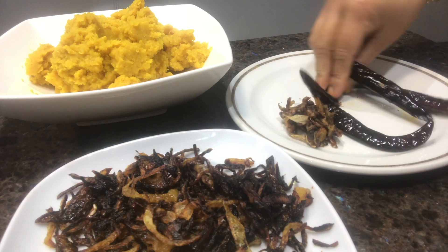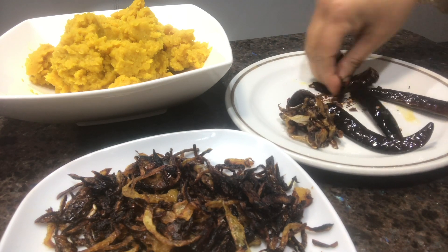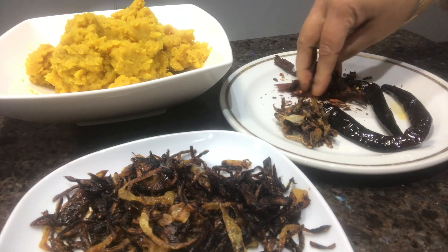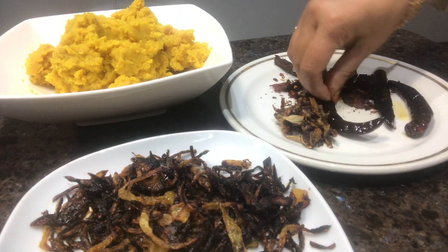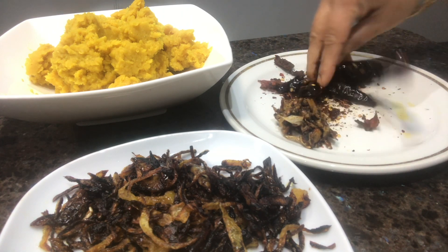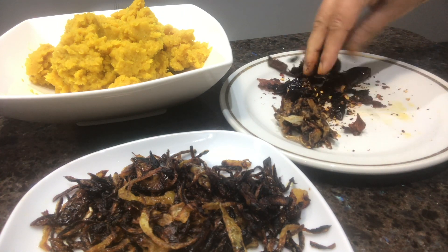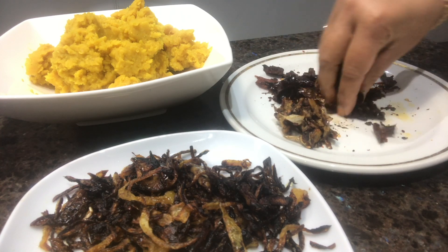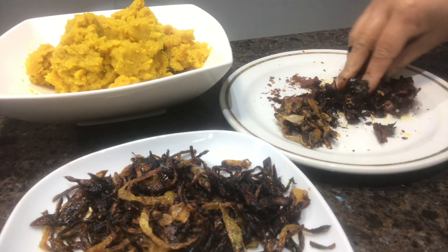We'll make some more one of our dishes. We'll cook the rice for the rice, we'll mix it up. We'll mix it up with coriander and mix in the vegetables.